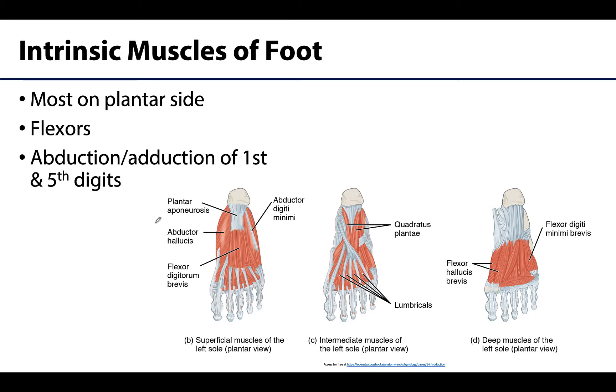There is less importance for individual muscle actions here, as fine control of individual toes is not as important for most people as it is in the hand. So we'll discuss these muscles at a big-picture level. On the plantar side, the majority will play some role in flexion of the digits — particularly flexor hallucis brevis, flexor digiti minimi brevis, and flexor digitorum brevis — and some muscles will play a role in abduction and adduction.